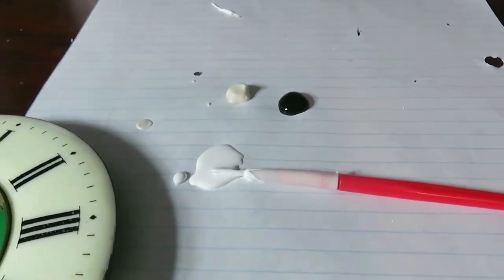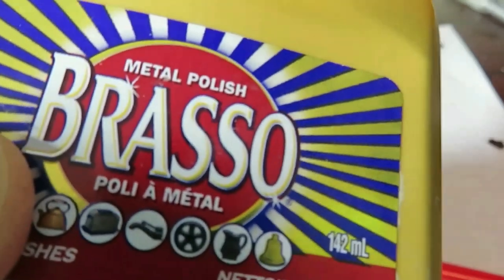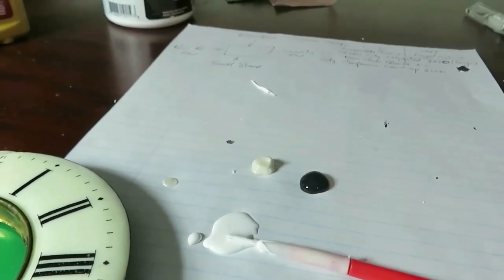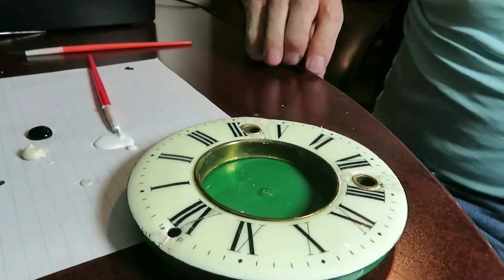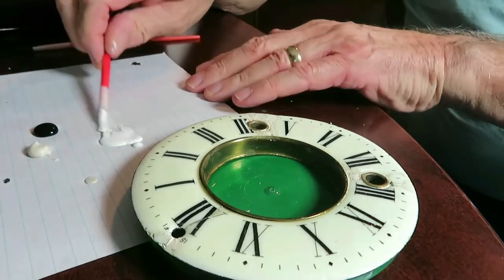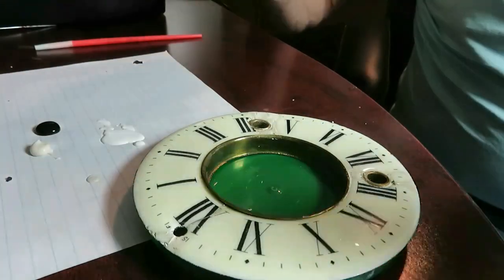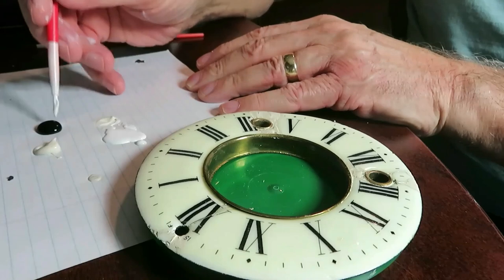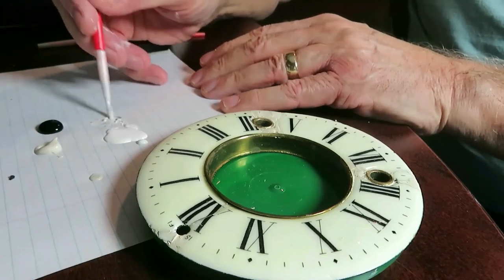I've got some white paint, some black paint, and I've actually put a little bit of Brasso there as well, because the color is very similar to this. I'm thinking I might be able to tint the white paint with it to get a good match. This is the skillful part. I'm going to get rid of all this surplus paint on my brush and mix a little bit of this Brasso with it, and a tiny touch of black.